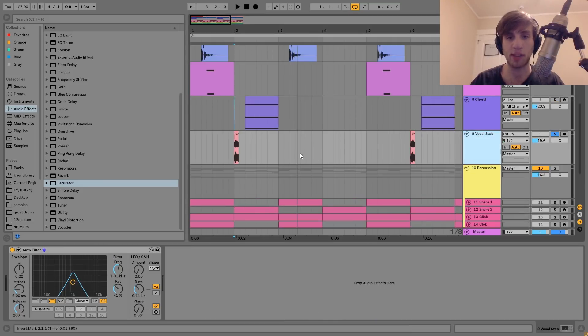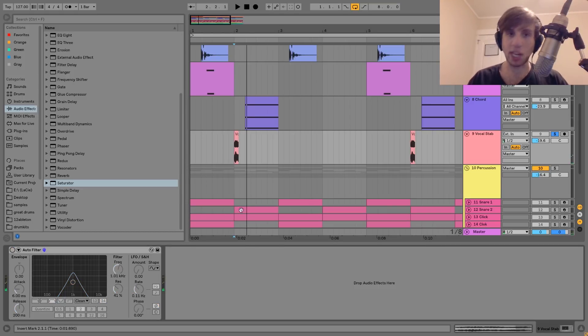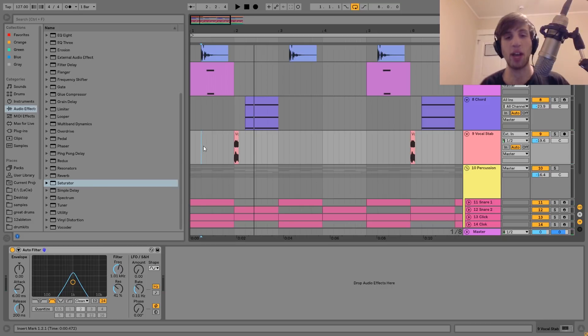The next thing we have here is this little vocal stab, which sounds like this. It's just a little vocal stab that hits on the one — it's band-passed. This is just one of those extra small details that makes a big difference. When you have something like this hitting right on the downbeat, it pulls you back in right there — it really works for the groove. You can even sample yourself and put it on there. But definitely a nice little thing.